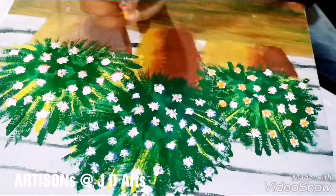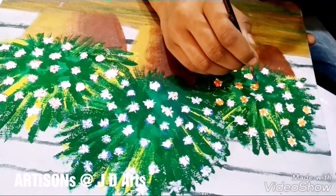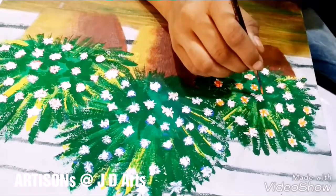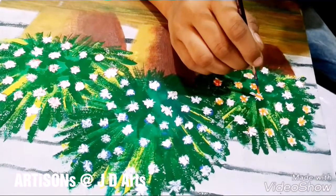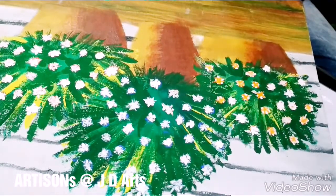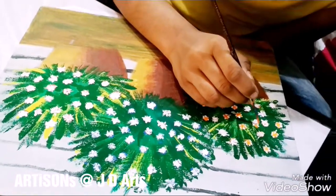Now we give the finishing touch to all the flowers. After those plus and multiplication signs, we again use the respective colors on top of the white color to show the petals.